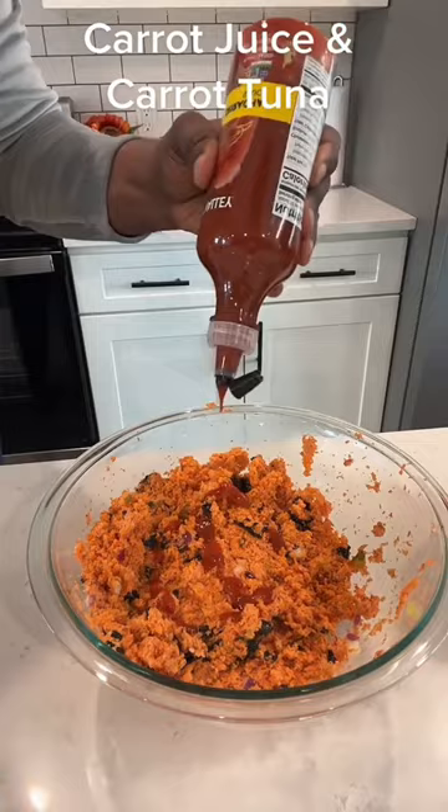Now you can put this in a wrap or you can eat it as is. And it's so good.